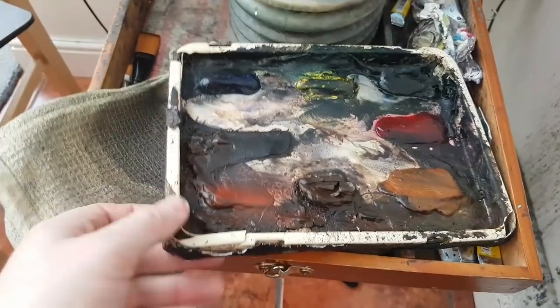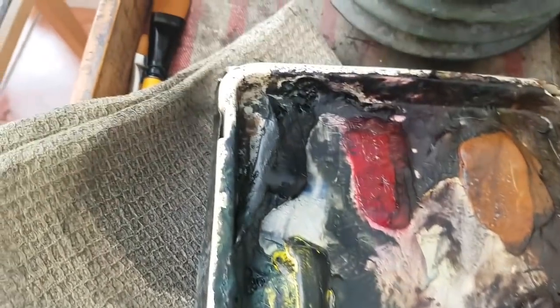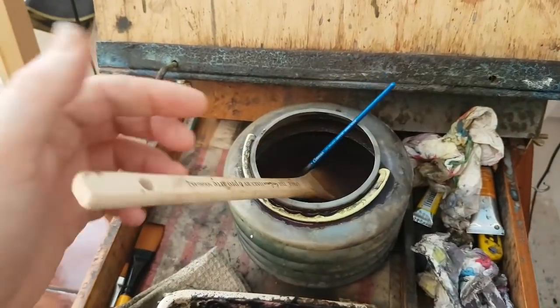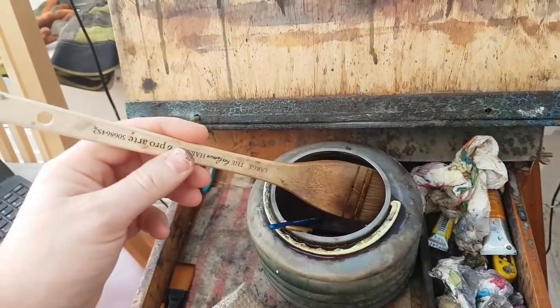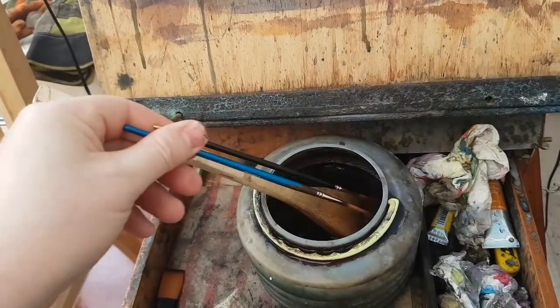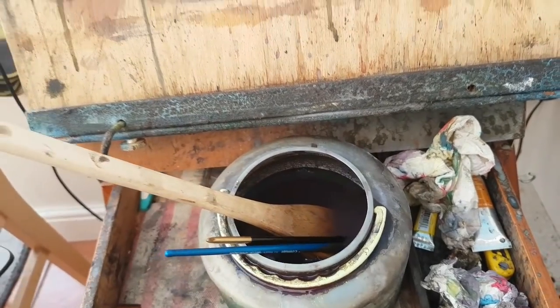On the palette, always in the same order: I've got Ultramarine, Lemon Yellow, Payne's Grey, Alizarin Crimson, Raw Sienna, Burnt Umber, and Light Red. They're all Cotman watercolours. I used — 99.9% of it was done with a large hake brush, then a number 3 rigger, and then a very small rigger just for the tiny little bits.